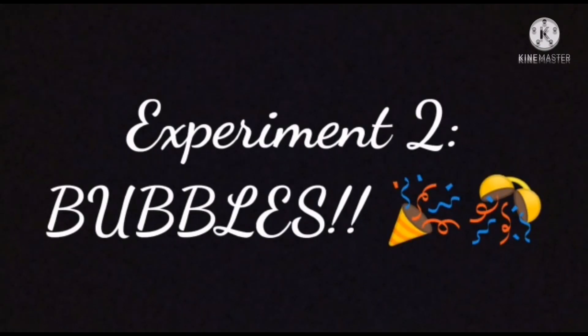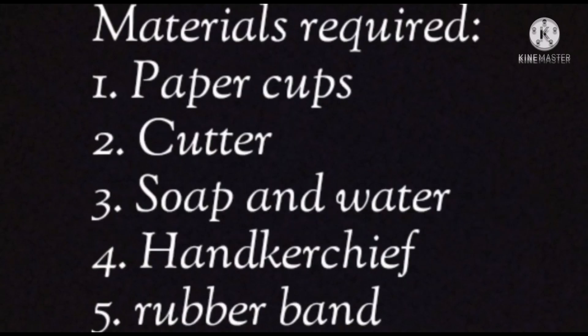Do not drink any of these liquids. Also remember to always wear gloves at all times, and do not use your hand to pick or touch any of these chemicals — they might be really harmful to your skin. Now let's see the next experiment. Experiment number 2: Bubbles! Materials required for this trick are 2 paper cups, a cutter or a knife, a soap and water solution, a handkerchief and 2 rubber bands.